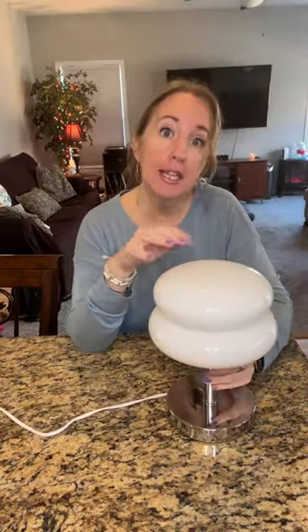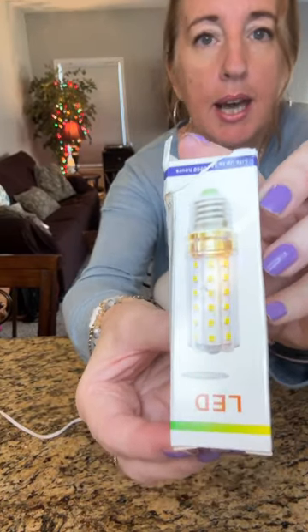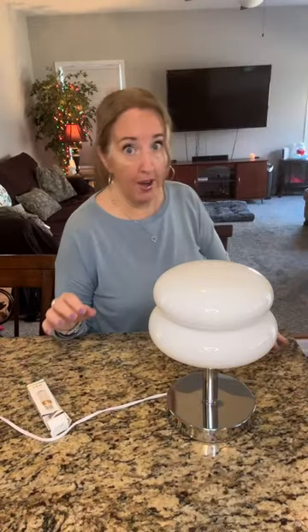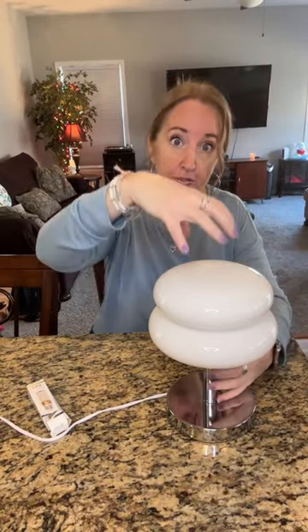You can only use an E26 or E27 bulb with this. Here's what they look like — I already put the bulb in. The base of the bulb cannot be any more than 1.45 inches, because this lampshade needs to fit over it.